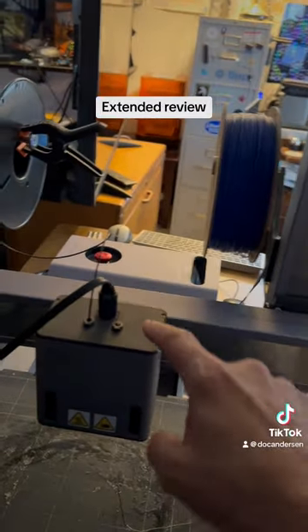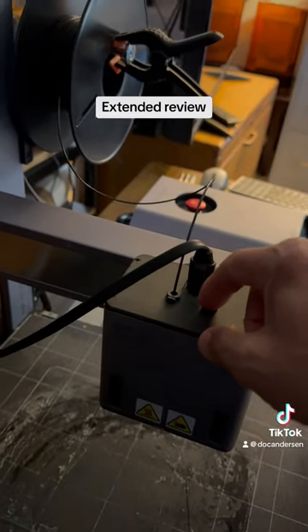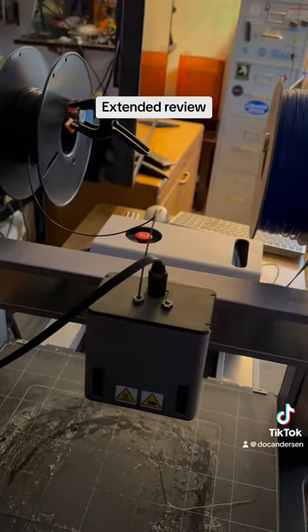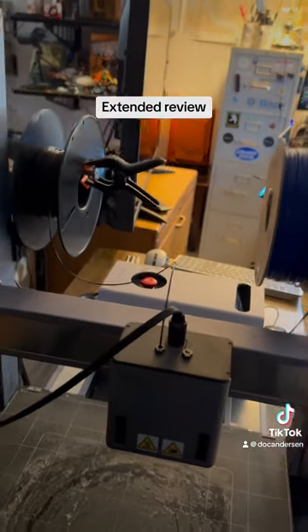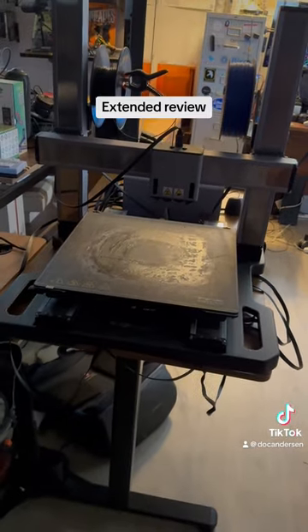I don't actually have the second PLA cartridge connected to the printer right now — there it is, the blue one. It was loaded but it snapped, which happens when PLA gets dry. But this is one of my 3D printers, the Snapmaker.